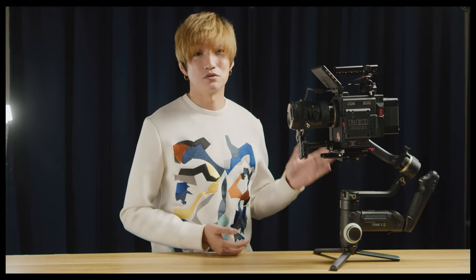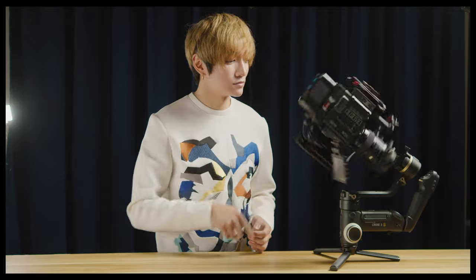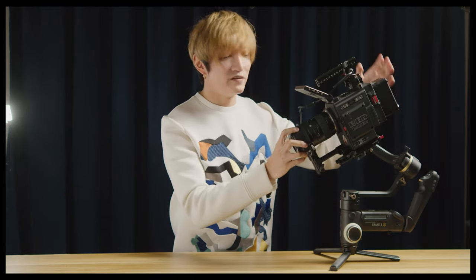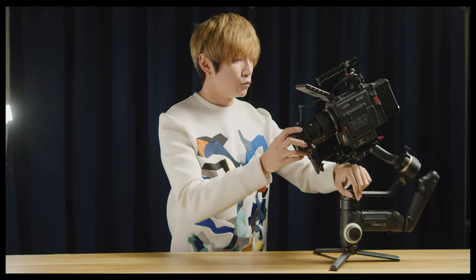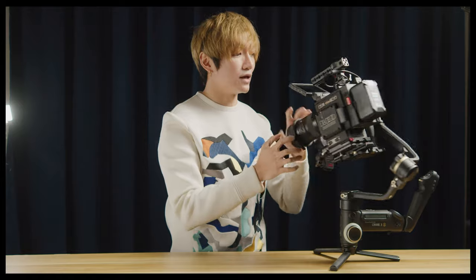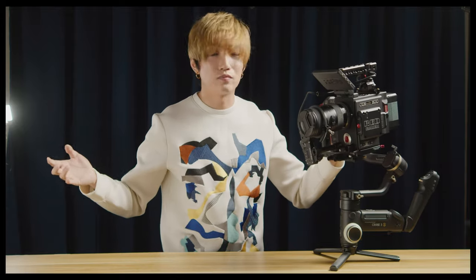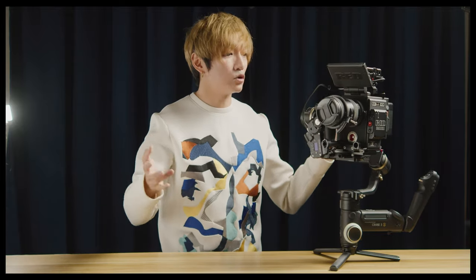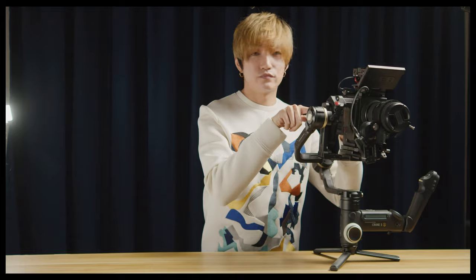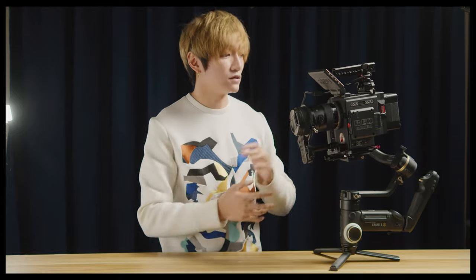A few years later, another revolutionary product from Zhiyun. Why revolutionary? Because this is the only gimbal that can do this — a fully functional RED with a Mi-mount battery, a lens, a follow focus, a side handle, a top monitor, and a top handle, and it's properly balanced. This is the only gimbal that can do this right now in the market, no matter what brand — the bigger ones, the more professional ones.